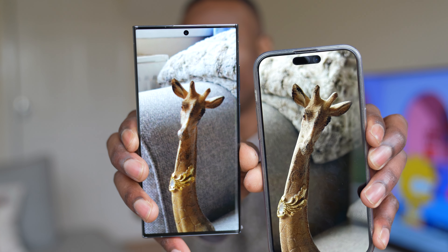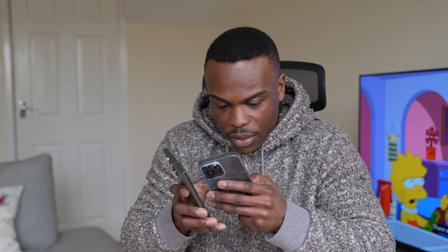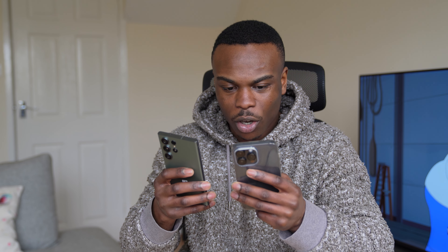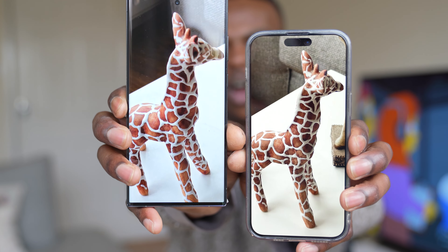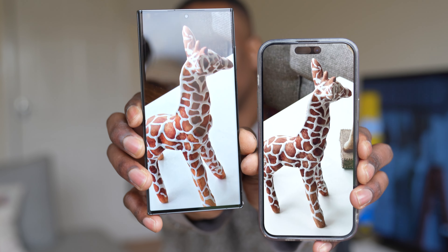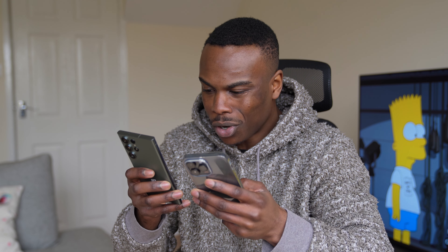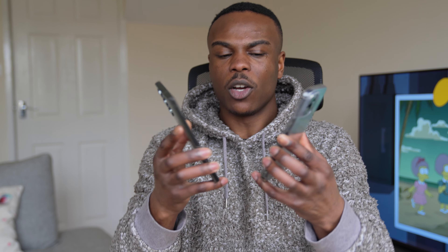Looking at the faces of the giraffe, the iPhone 14 Pro preserves a lot more detail in the face than the S23 Ultra. What I've noticed is that the S23 Ultra puts a lot of detail in the middle parts of the frame, but around the edges — front, top, and bottom — the detail starts to fade away. For example, on the small giraffe, the iPhone has a lot of detail and the whole giraffe is in focus. Whereas the S23 Ultra, the middle of the small giraffe is sharp but the head is not in focus at all. That was the normal wide angle lens.